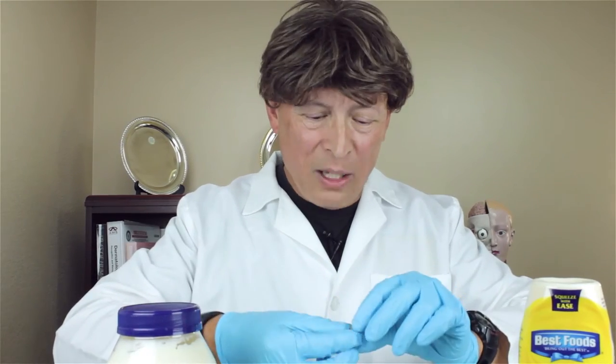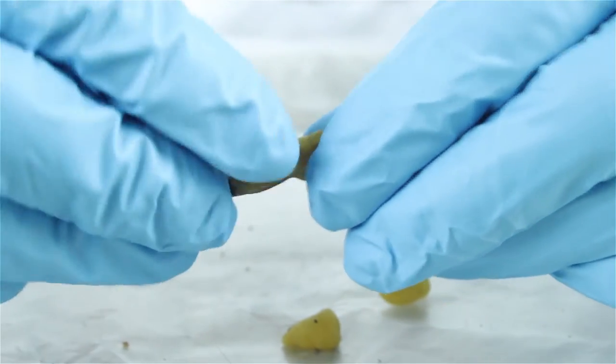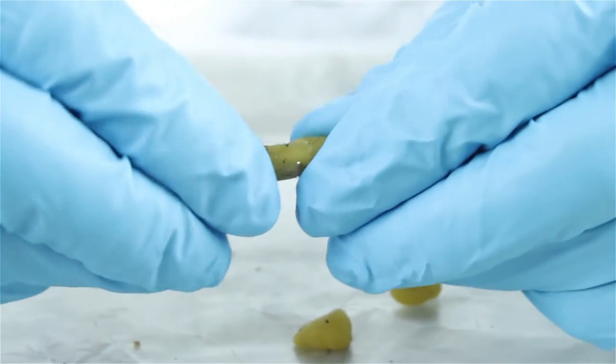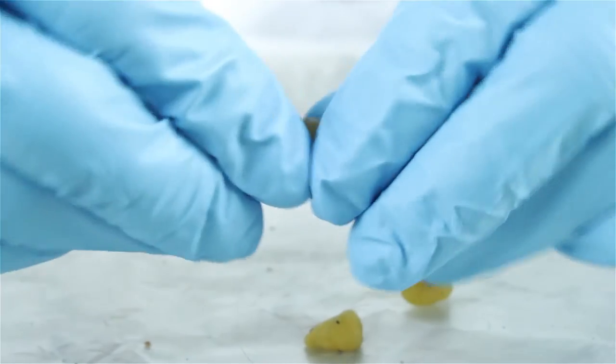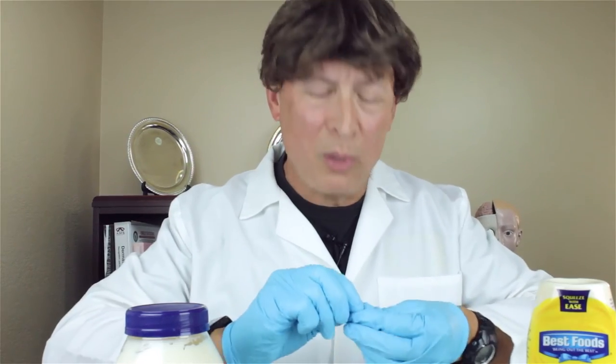I feel like I'm on a cooking show or something. We get these things, get them nice and pliable, squish them up nice, and we can form them into little cohesive pieces. They're very pliable when you squeeze them between your fingers.